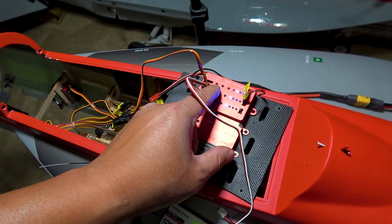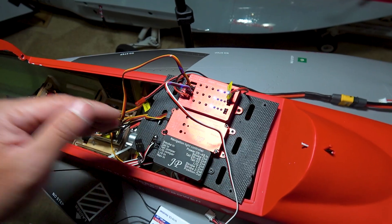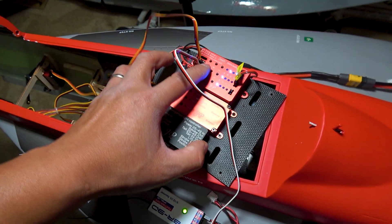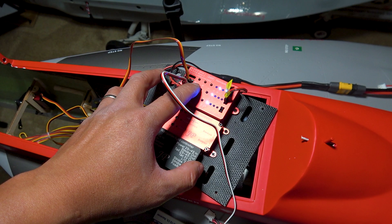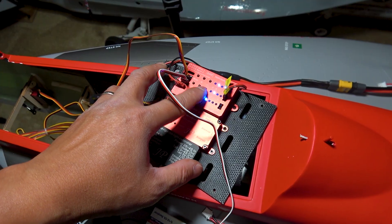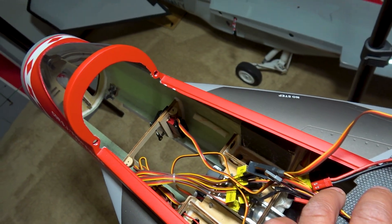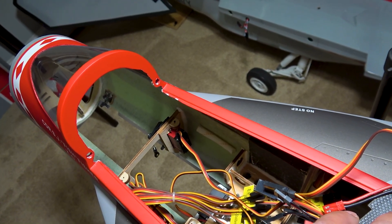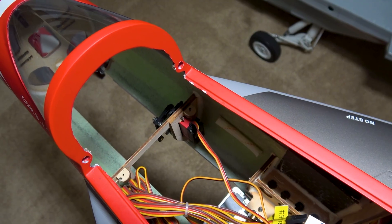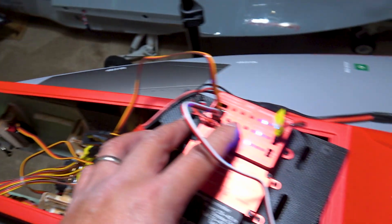The next menu — when you press it again — you're going to have A and B lights flashing alternating. This is to adjust the endpoints in the down position of the servo. I'm going to press and hold the plus and minus button so you guys can see the servo is actually moving. So now I can adjust the endpoints — you adjust the endpoints of the open door position. Once you're satisfied with that, hit mode again.